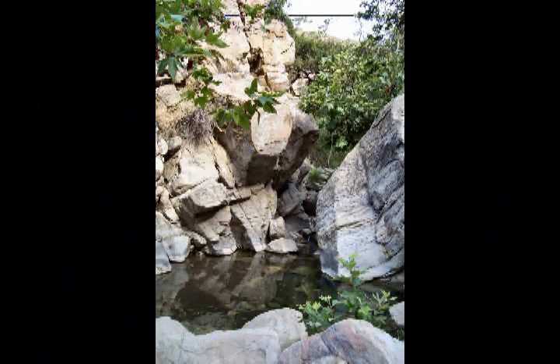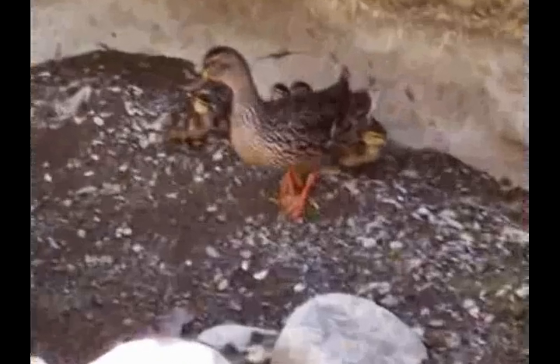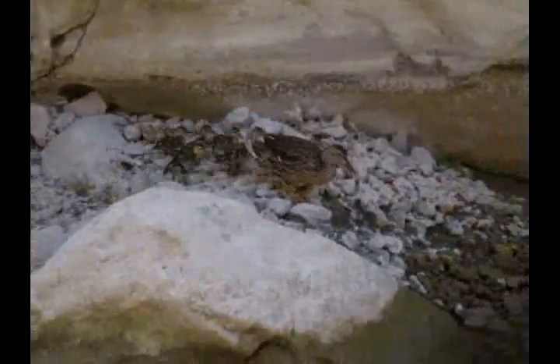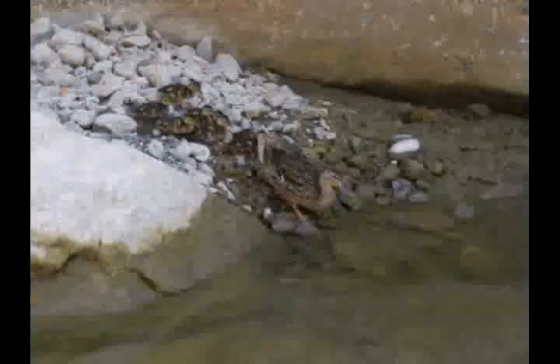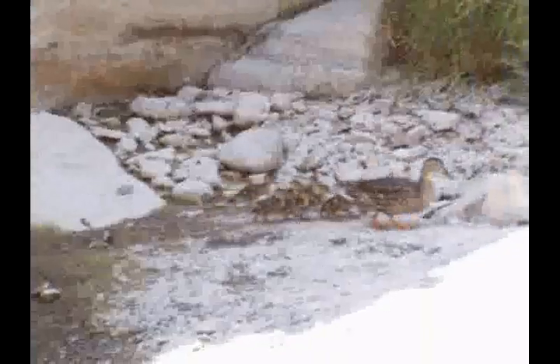In a number of places we find some nice little quiet pools of water. And then suddenly in one place we spot a mama duck and her brood of ducklings. They decide they don't want to have anything to do with us, so off they go with the little ones following along behind mama, I guess looking for safer ground.